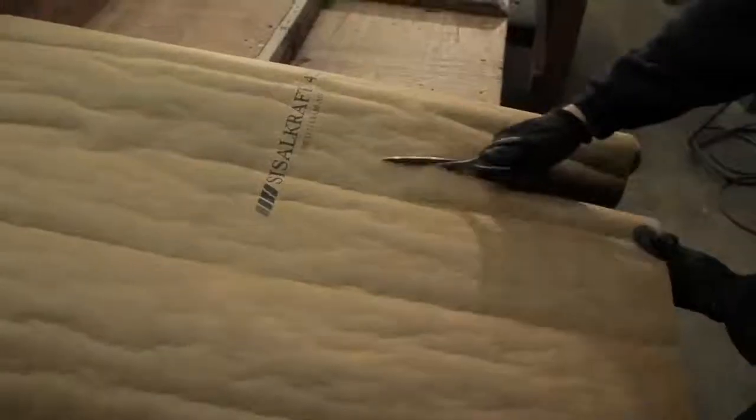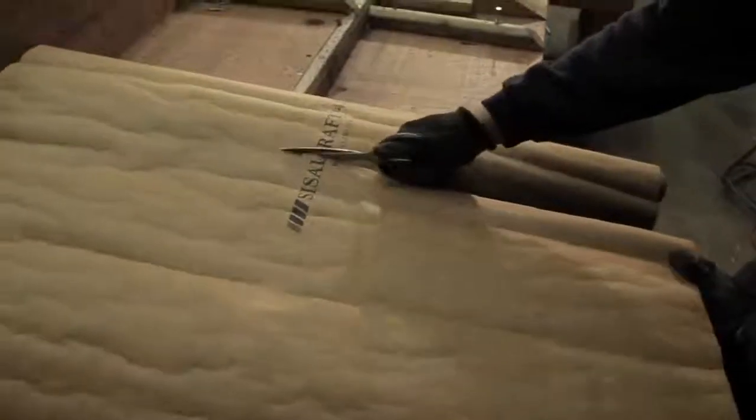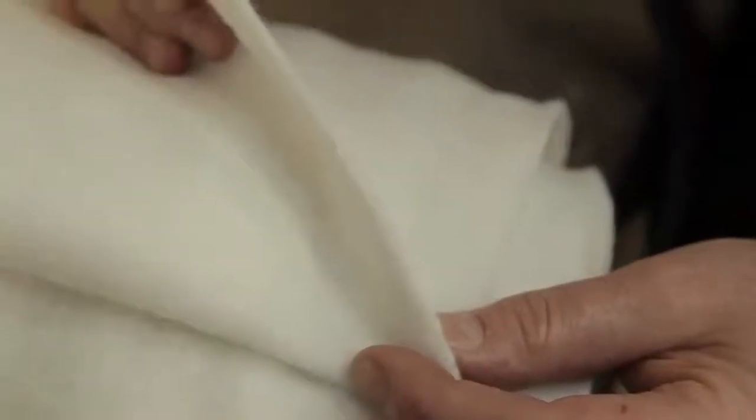There are two types of underlays generally recommended: one is the Class A building paper, which is to BS1521, and the other is the geotextile underlay.